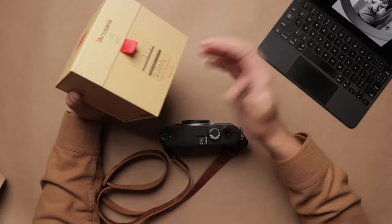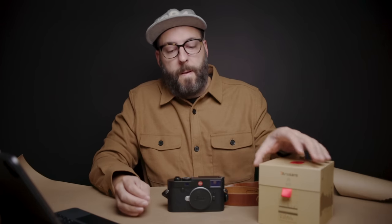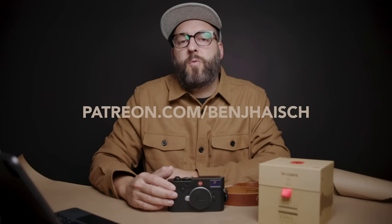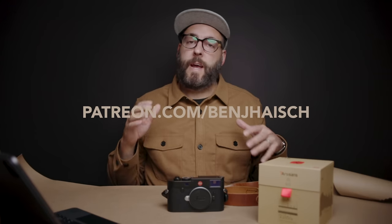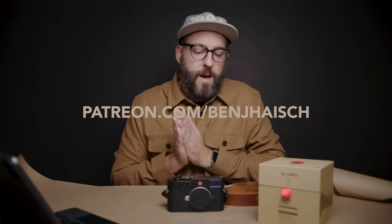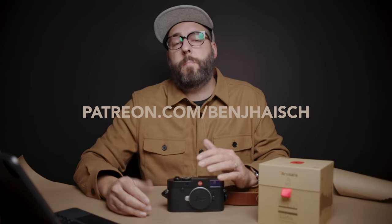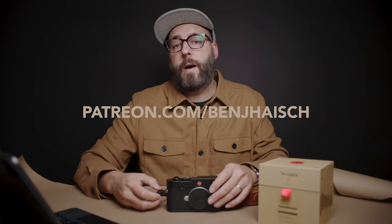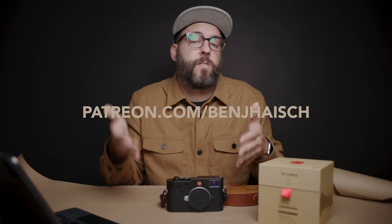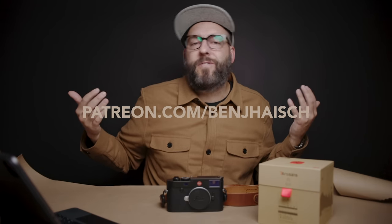So while this video isn't actually sponsored by Seven Artisans, they did send this over for review. But what this is sort of sponsored by is the people subscribed to my Patreon. If you're interested in learning more about the techniques beyond the gear, I make a couple of tutorial-based videos a month, and that's what allows me to also do some things on this channel.